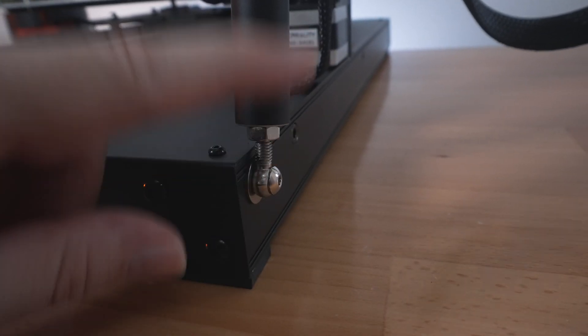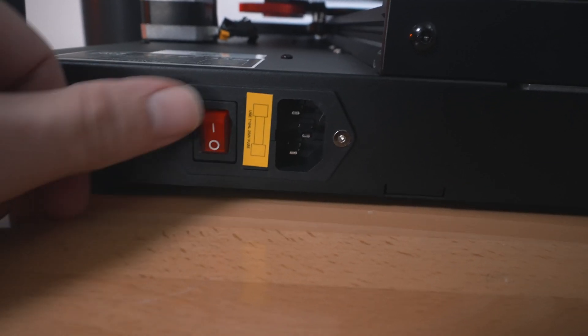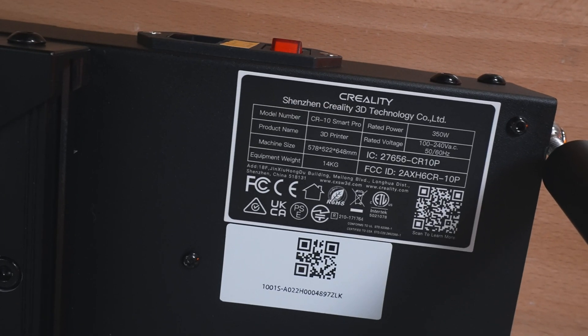The support rods are installed with washers on both sides. Here we have the power input port, which is fused with an on/off switch. The manufacturing label gives us basic information including the weight of the printer, which is 14 kilograms.